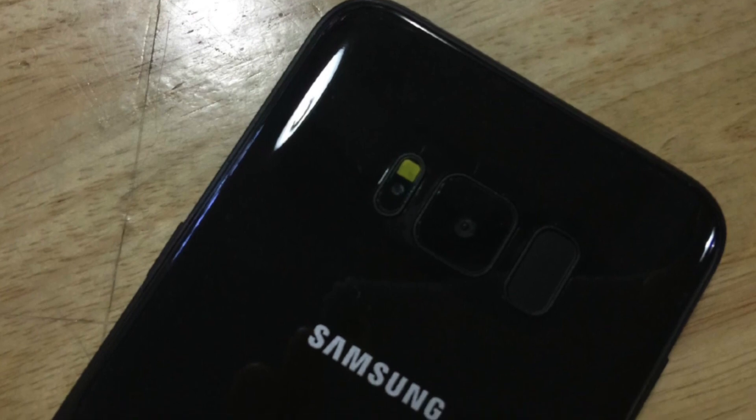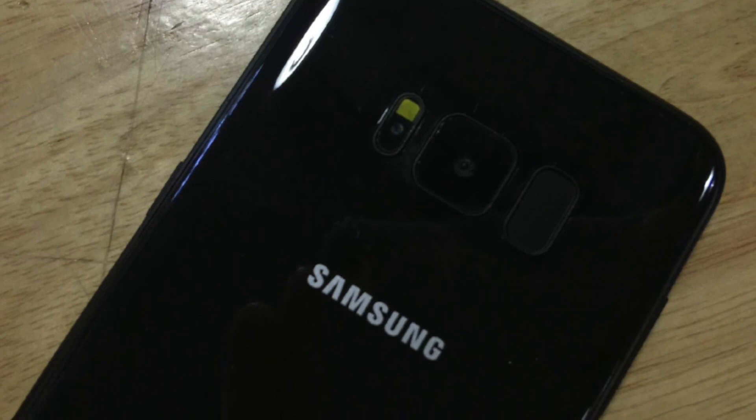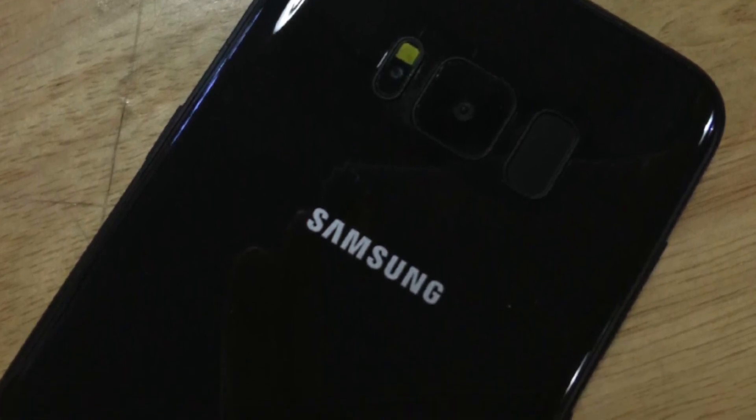That's all we have on the Galaxy S8 — a shiny look and even more awesome reported features. Let me know your thoughts on this and I'll see you guys in the next one. Peace out.